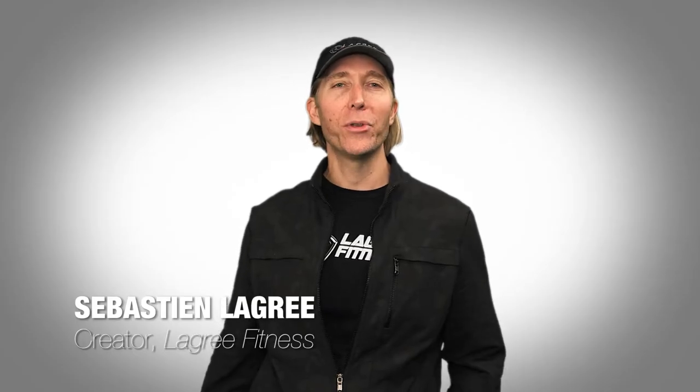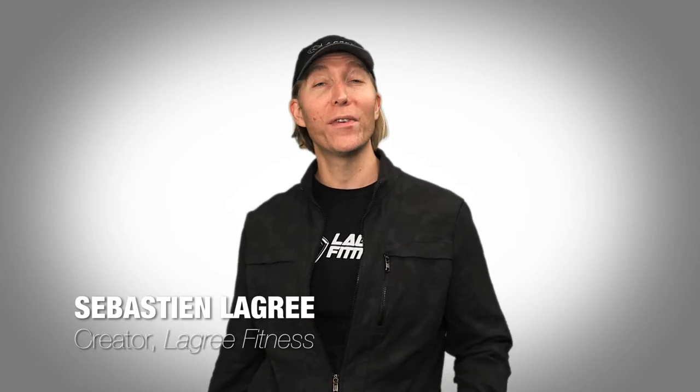Hi, my name is Sébastien Lagré. I'm the CEO and founder of Legree Fitness. Today, I would like to demonstrate how to perform the French twist.